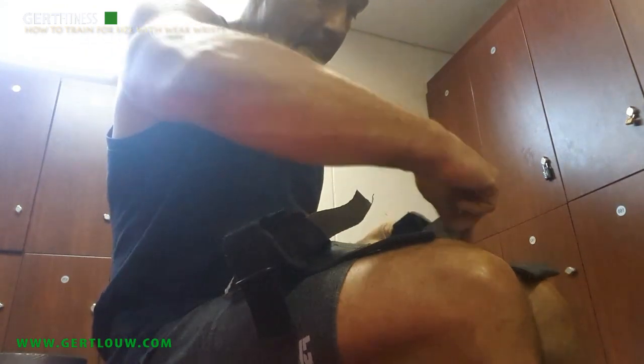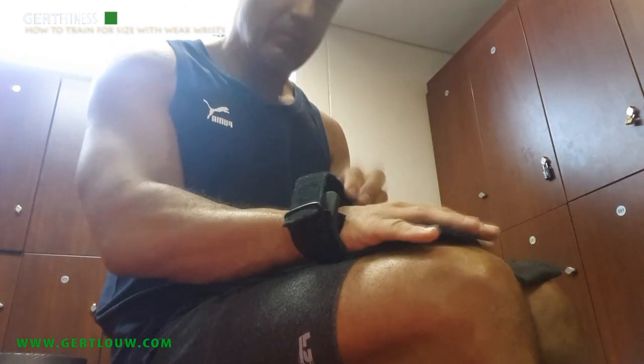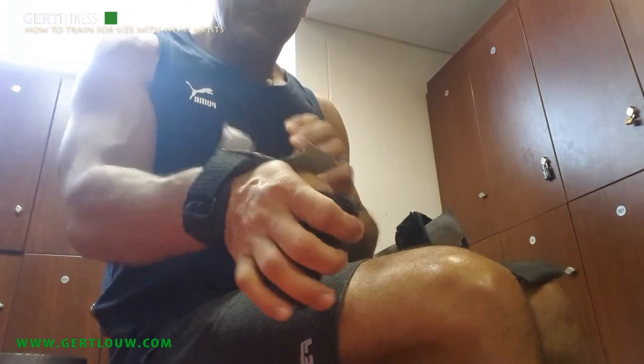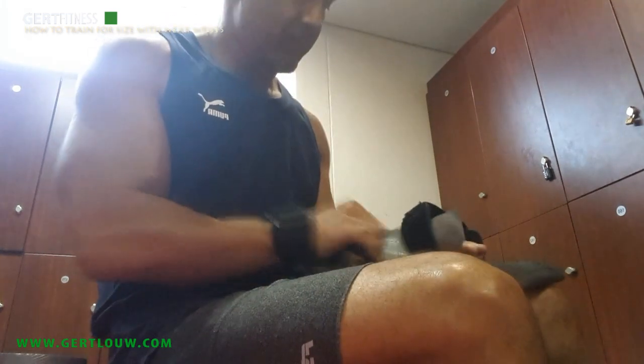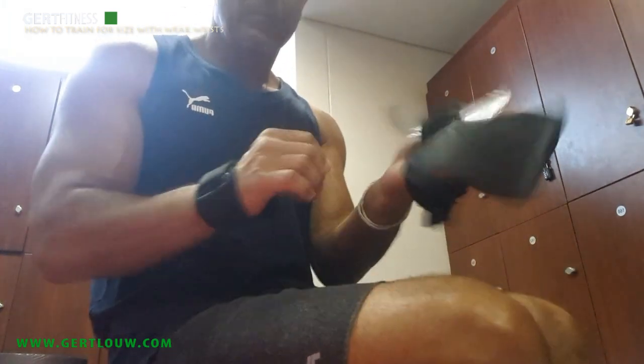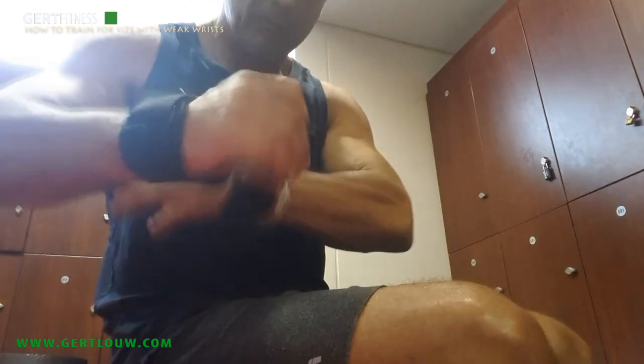You must get a wrist-supporting rubber grabbing glove, like the one that I'm showing in the video. To ensure that the part that you fold over the wrist is 100% secure and doesn't come loose while you engage in heavy lifting, you must use duct tape in the way that I'm showing you in the video. Tape it on both wrists, securing the part that folds over.